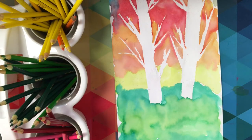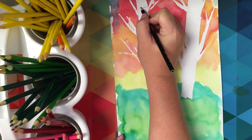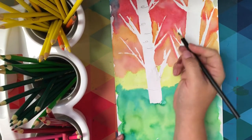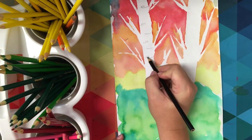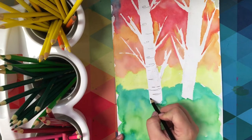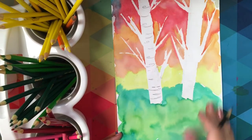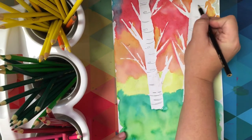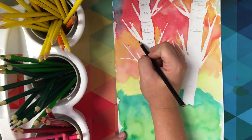Now I'm going to use black color pencil to create texture lines on my trees. I created these to be birch trees, so they have a black texture line that is on the white bark. That's why I'm not painting my trees any other color — I'm not adding brown to them as we would think of bark being, but these are going to be white with black texture lines that I'm going to create.